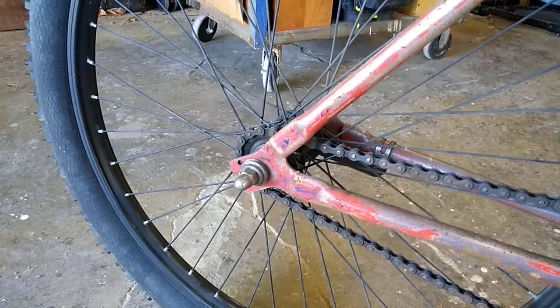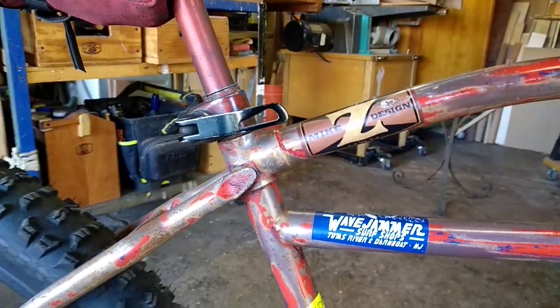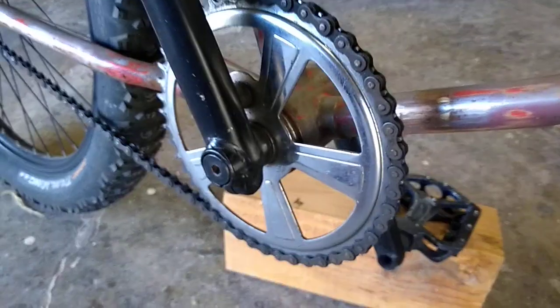It has rear-facing dropouts. This is an urban clunker, but you can easily gear it — just put a larger sprocket on the rear and you can take this up some hills, ride through trails. I've done it.